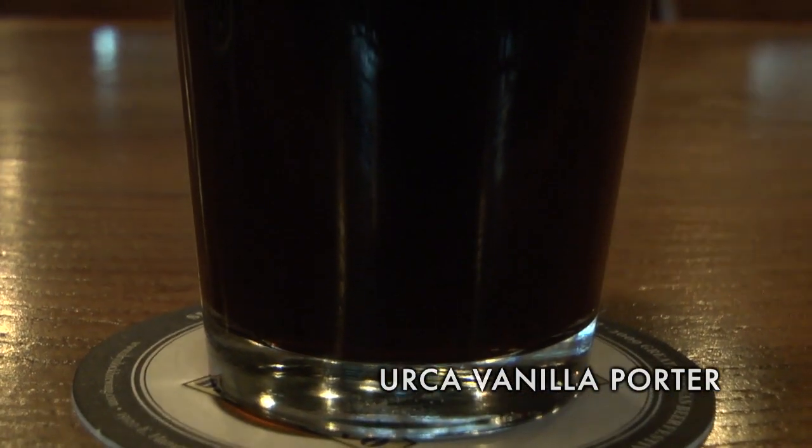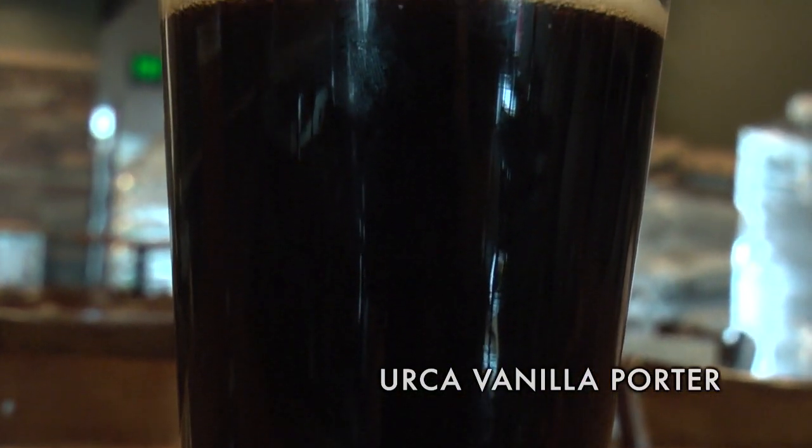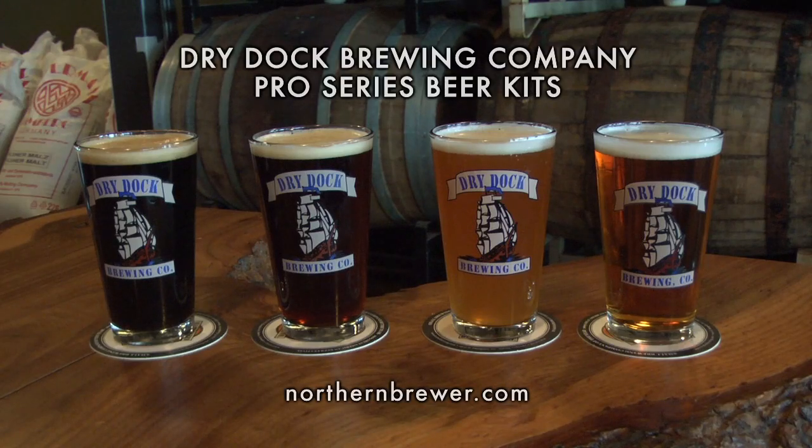It's really smooth, lets the vanilla shine through. It's malt forward, with kind of a chocolatey flavor that also complements the vanilla beans, and it's a really nice beer. It's very vanilla forward though, so if you like vanilla, you'll really enjoy it. Thank you.